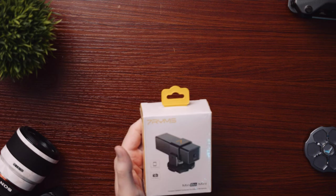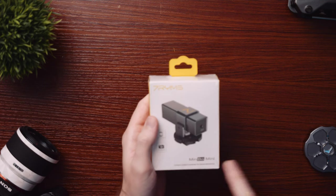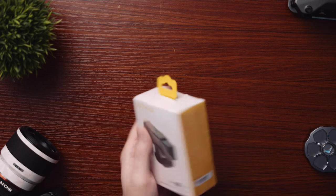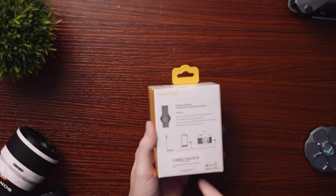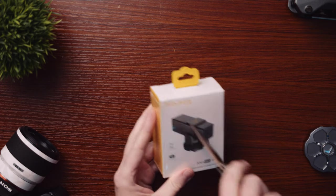I actually don't know — Minbo Mini, I don't know if you guys can see that. That's what the mic is called, but it comes with a TRS to TRS cable to be able to plug it into your phone. I'm curious to see how this thing sounds, so let's open this up.